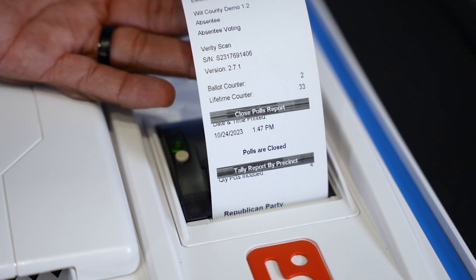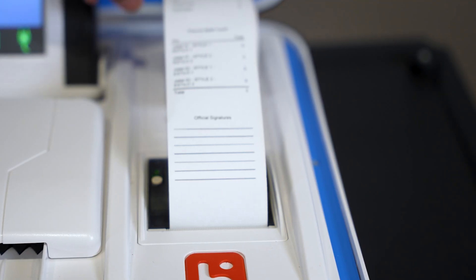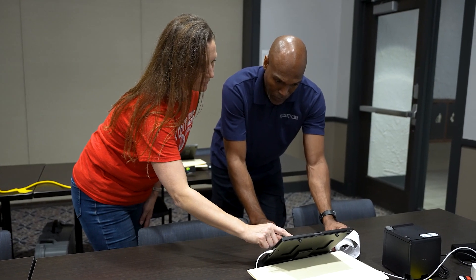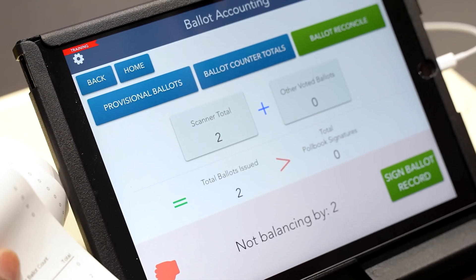Two results tapes will print automatically. Use the results from the first tape to record the number of ballots cast in the poll book. The number of ballots cast in the poll book should match the number of ballots cast on the results tape.